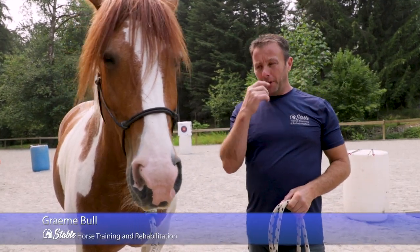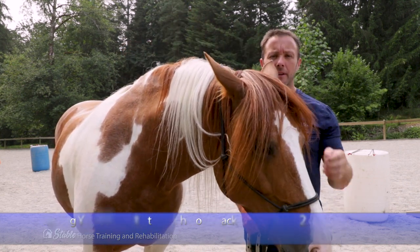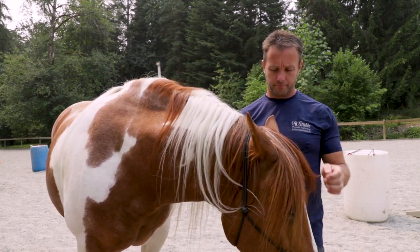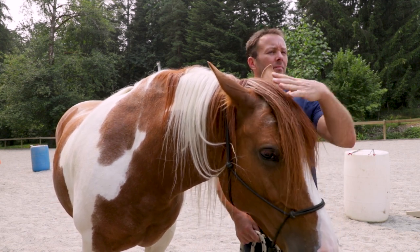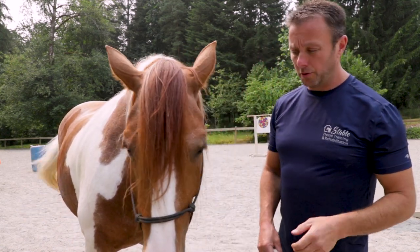Alright everybody, we're moving on to step two of getting your horse ready for some horseback archery. The horses today are a little bit skittish — the neighbor's alarm was going off, so we'll see how this goes.